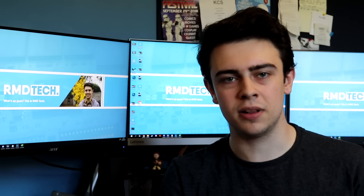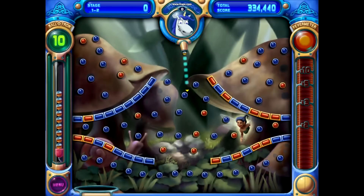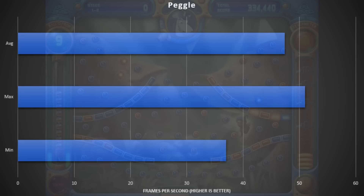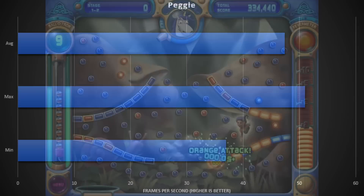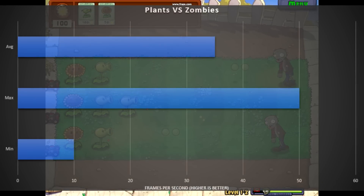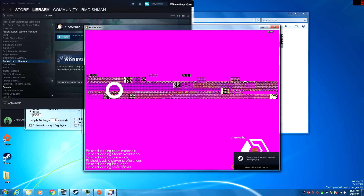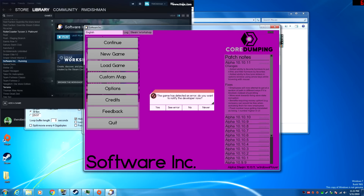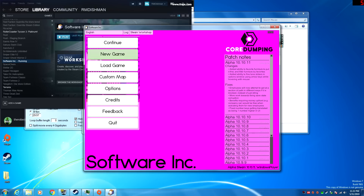I dug Peggle and Plants vs Zombies out of the depths of my Origin library and was pleasantly surprised by how they ran. In Peggle we saw an average FPS of 47, only dropping as low as 37 and achieving a maximum of 51 — more than acceptable for that style of game. Plants vs Zombies also ran fairly well, although it did feel a little stuttery, dropping to minimums of 10 FPS, with a maximum of 50 and an average of 35 FPS. I was hoping to try some newer titles, but their incompatibility with Shader 2.0 made that impossible — trying to play Splatoon Ink was definitely not a fun time.